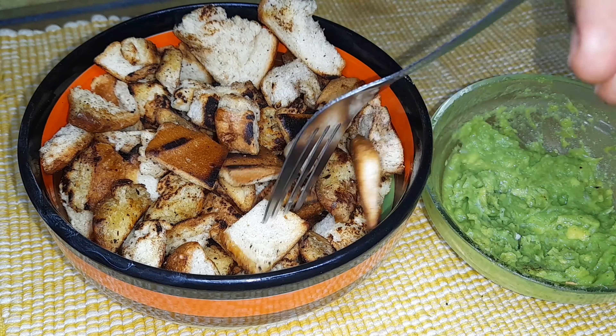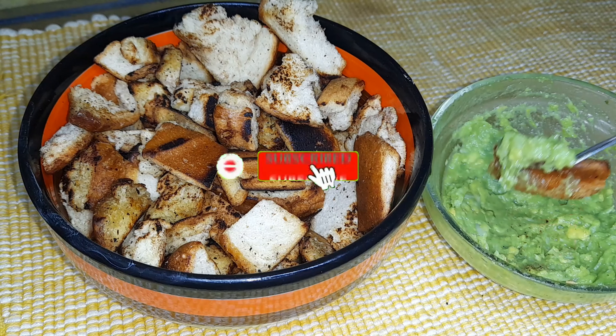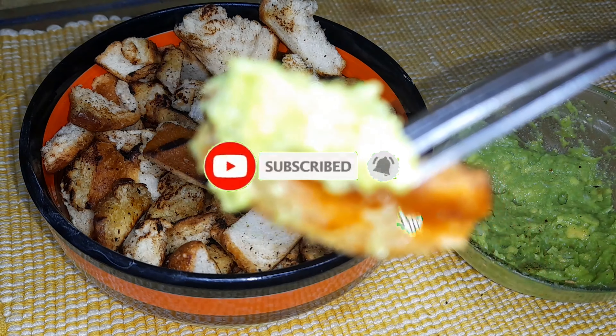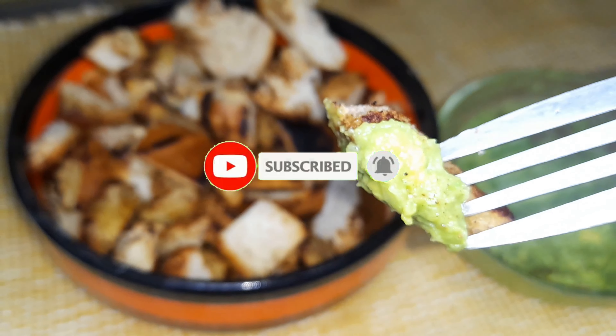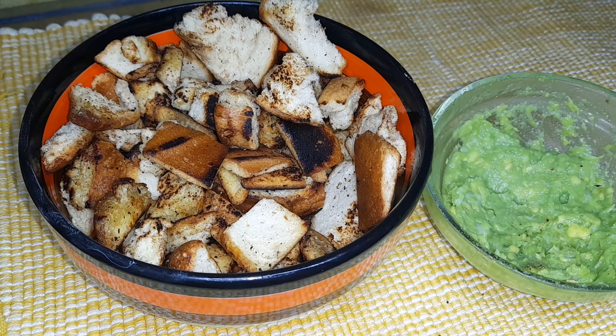These bread bites were awesome — they were so tasteful. I love crunchy bread, so this was just perfect for me. Kindly try out this recipe and let me know in the comment section what you think, and also let me know what other recipes you'd like me to prepare.